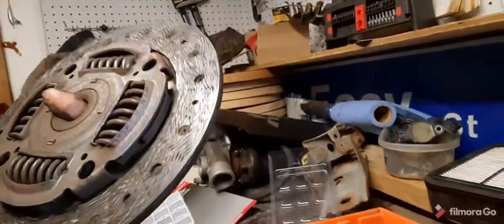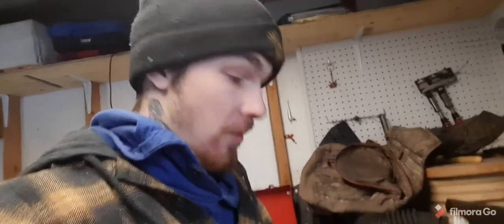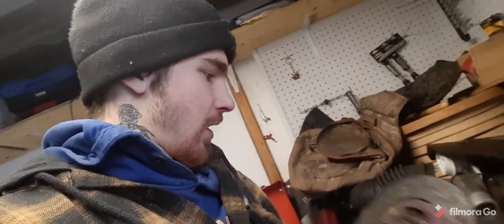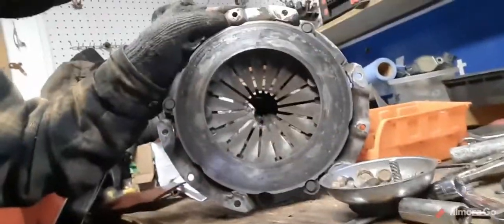It says Mitsubishi on it — it was purple at one point I think — but that clutch is beyond clapped. It's starting to crack right here. I honestly don't know how this clutch was surviving. I was driving this pretty hard but I could tell towards the end there that it was done. Look at all the heat spots on this thing — completely clapped.